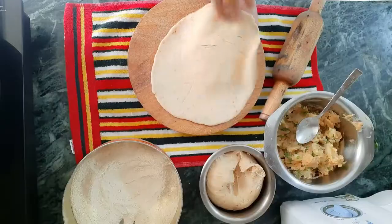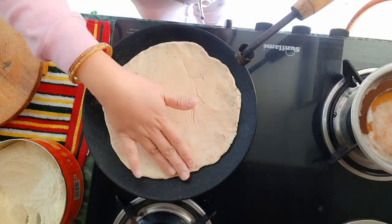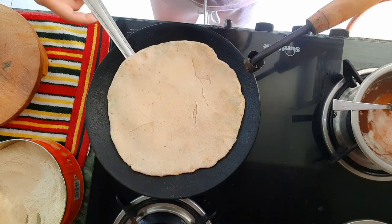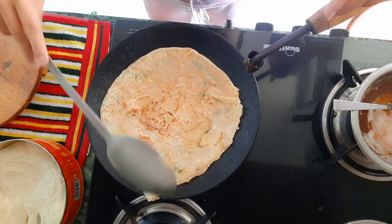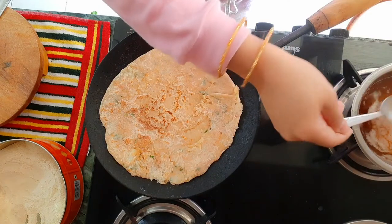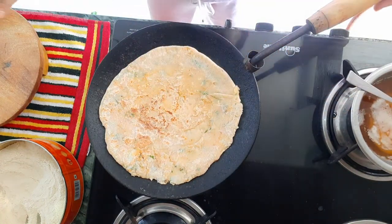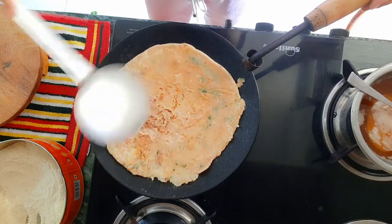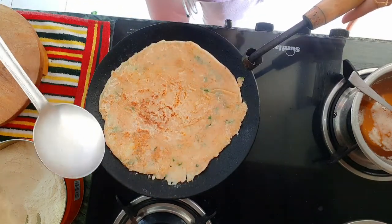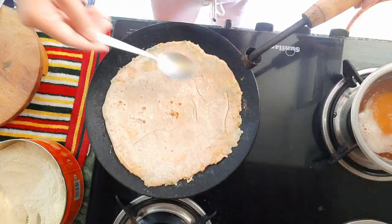After rolling the paratha, we're gonna add it on our hot tawa. Do not forget that your tawa should be very hot. After about one minute, it's about time to flip it. After that, spread some oil on the surface of your paratha. For me, I always use homemade desi ghee for my paratha. Once again, flip it and do the same — add more oil or desi ghee on the surface of your paratha and spread it very nicely.